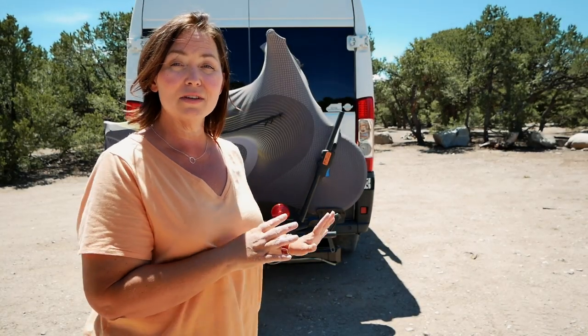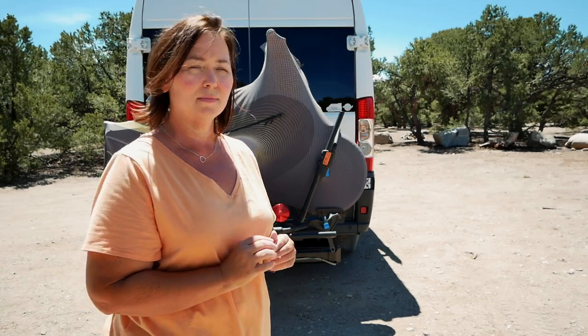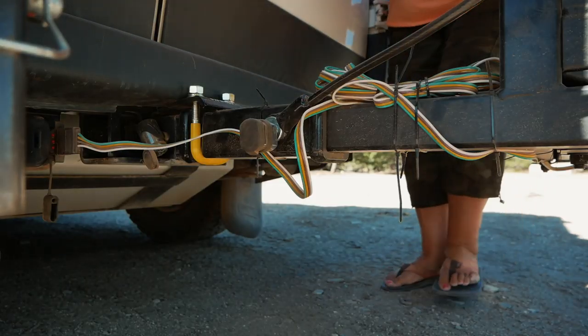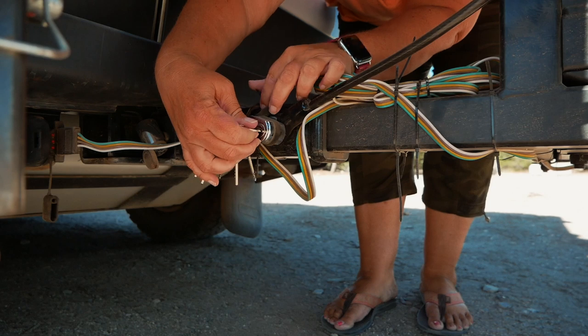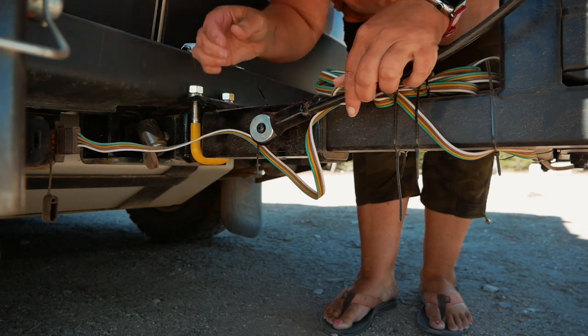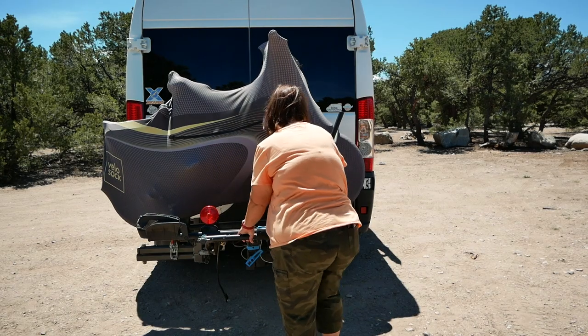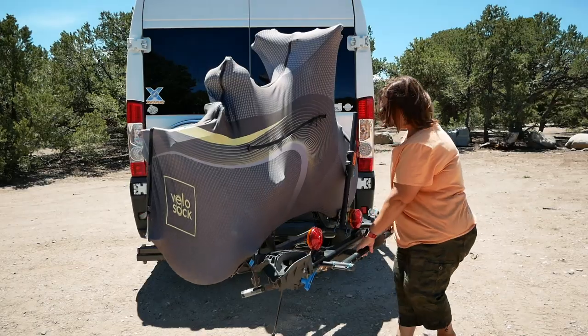I'm going to show you exactly how this thing swings away from the van and just how easy it is. The Rocky Mounts bike rack came with a security cable to wrap around your bike when it's mounted and lock it into this locking hitch pin during travel. First thing we want to do is remove the security cable so we can then swing the bike rack away from the van.